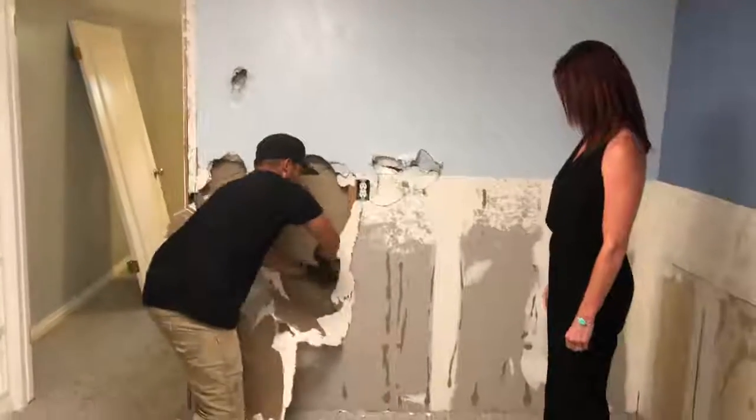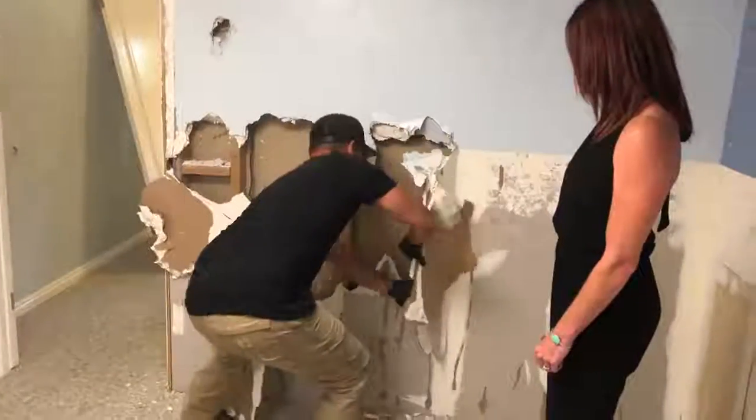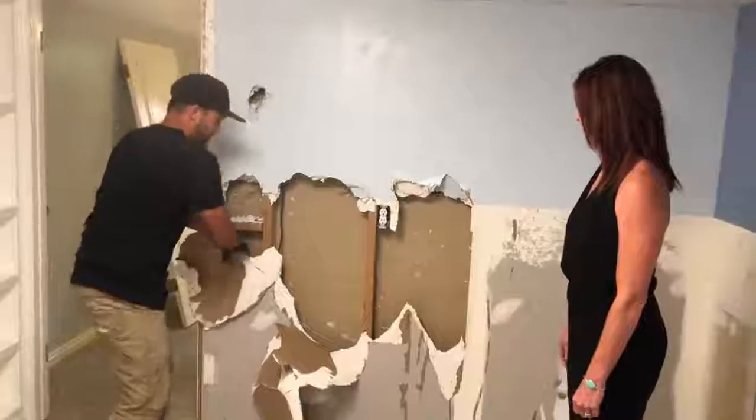And the idea is to try and get big sections to come off so you don't spend all your time knocking a whole bunch of little holes in the wall.